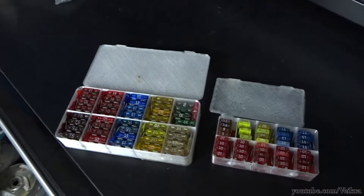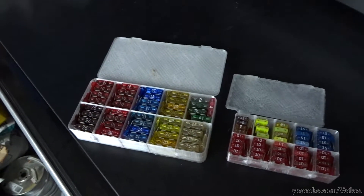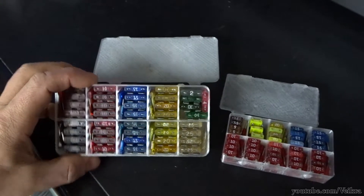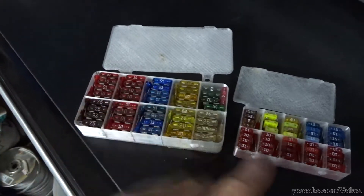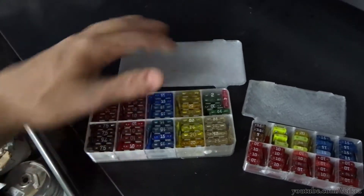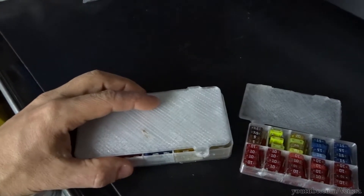G'day guys, Vikra here. Hope everybody is doing well. I'm doing well, but a little bit bored, so I made these little cases for automated fuses. This is for the mini and one for the micro fuses — it holds a hundred fuses. It's very small and just has a simple lid like this.